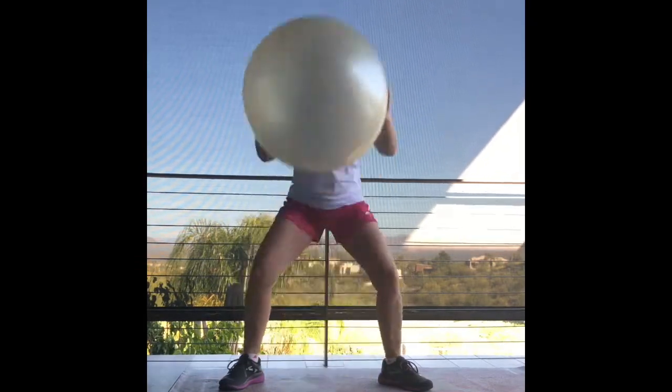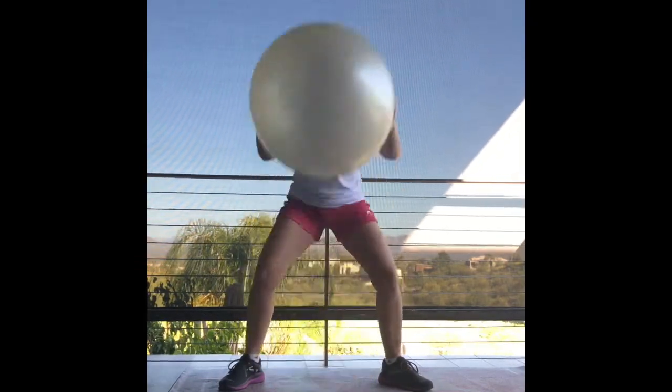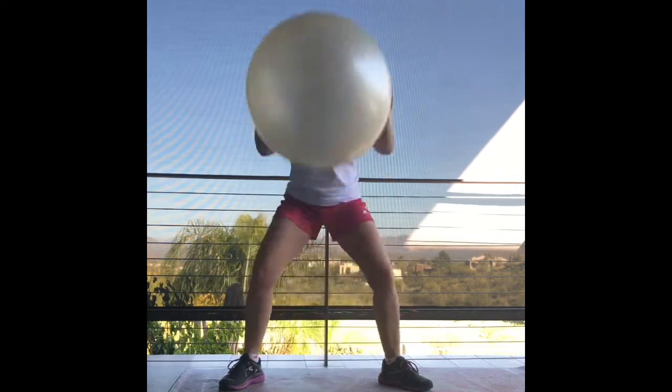Get ready. Pick up that ball. Here we go. Down and up. Reach for the sky. Do a little squat. Reach for the ground. Put a smile on your face.